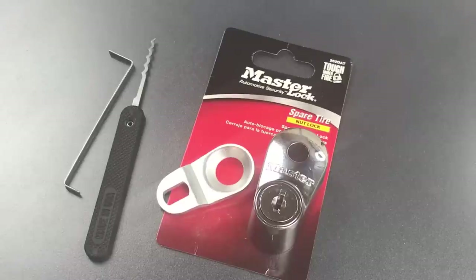As you can see, this lock is trivially easy to open even using a novice level raking attack. As such I really can't recommend relying on this lock, particularly if you have expensive alloy wheels. That's all I have for you today on the Masterlock Model 262DAT spare tire nut lock. If you have any questions or comments please put them below. If you like this video and would like to see more like it please subscribe, and as always have a nice day.